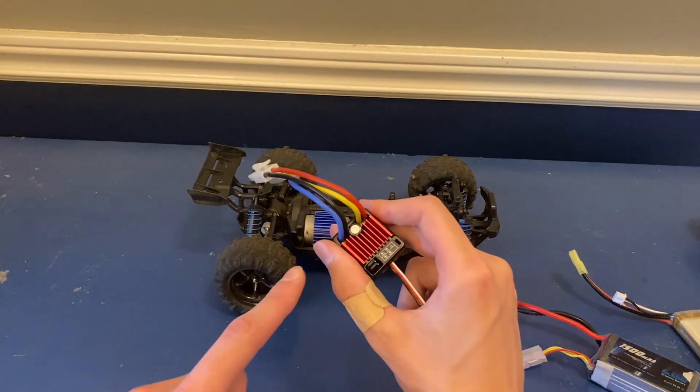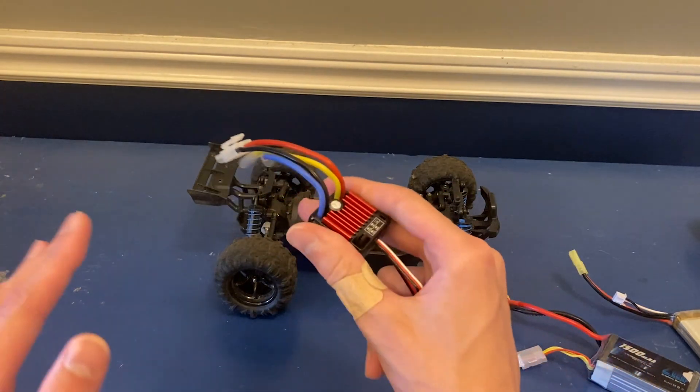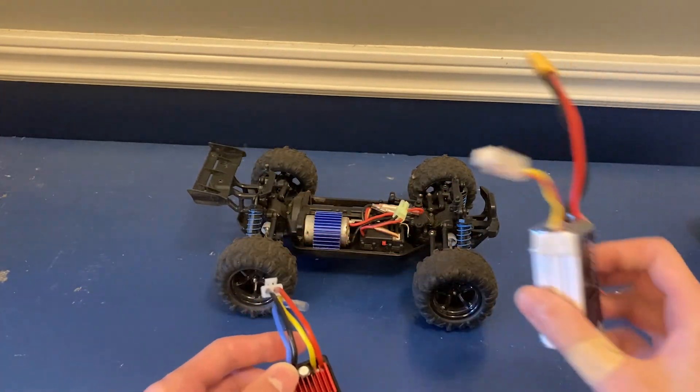So to get all that power into the motor, I've got this Hobbywing 1060 ESC. It's meant for a 1/10th scale car and it can handle a 3S LiPo so it should do pretty well with this.